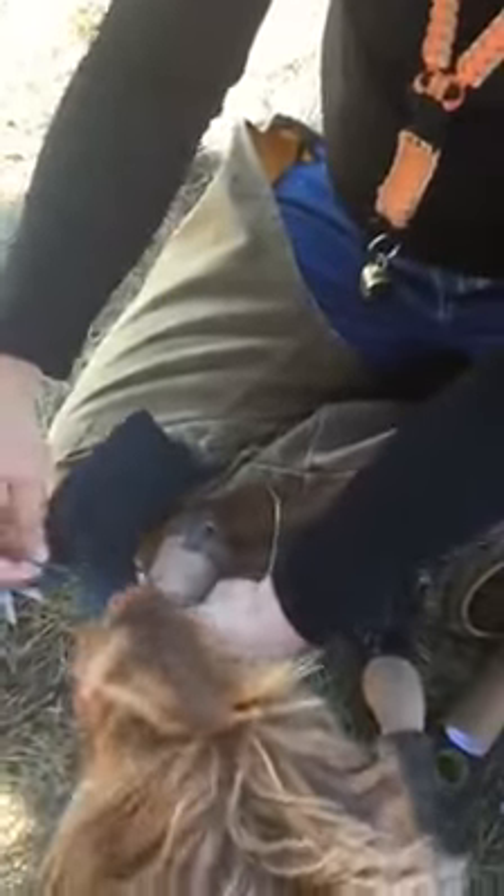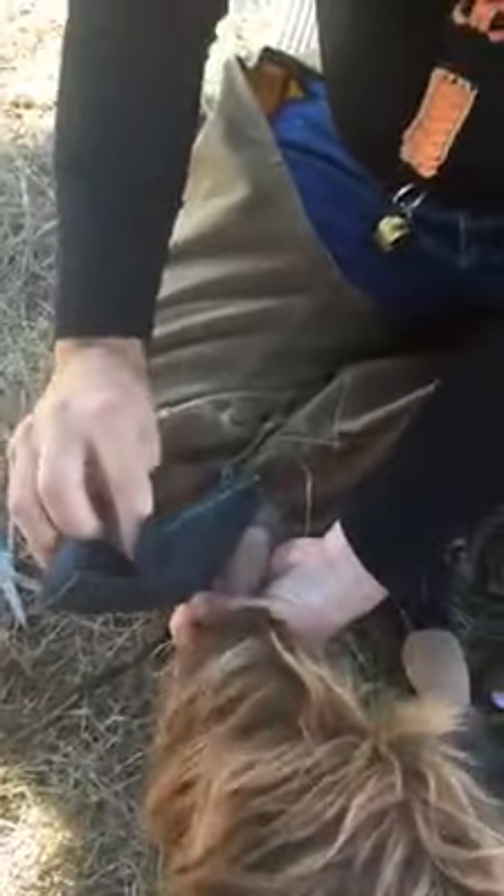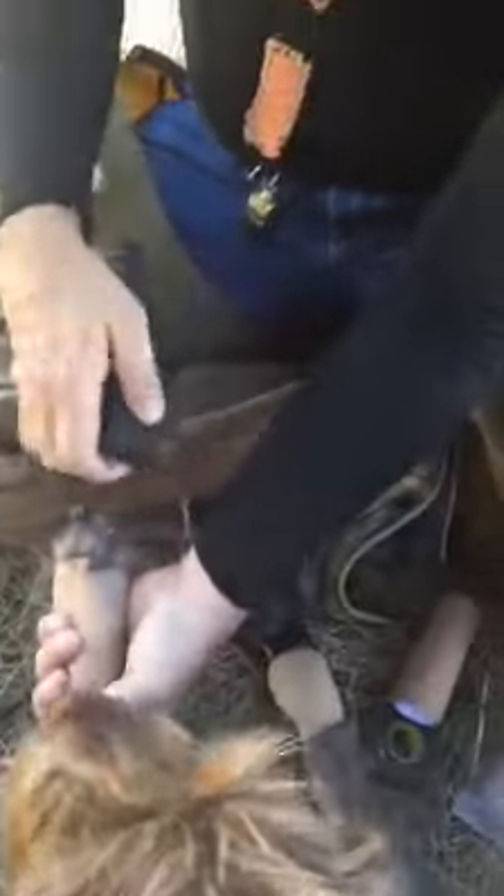You can see how you put the wrap on the ankle and paw. This is an inner tube off of a Harley Fatboy, cut part way down.